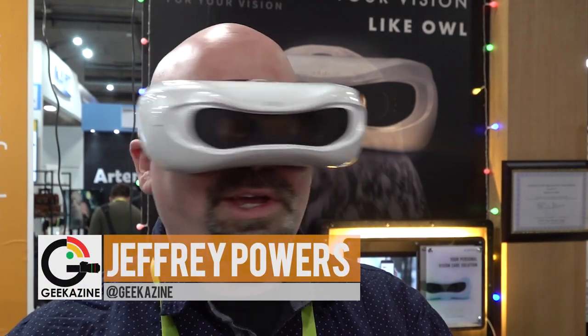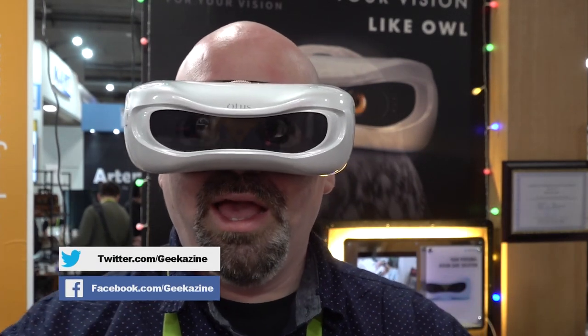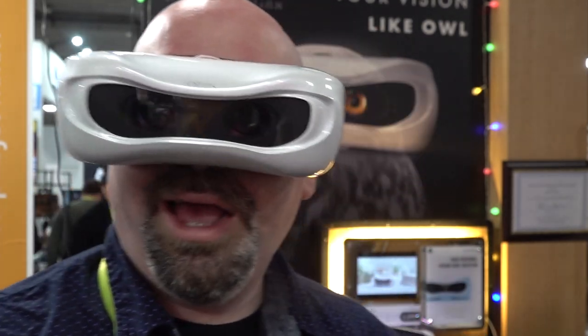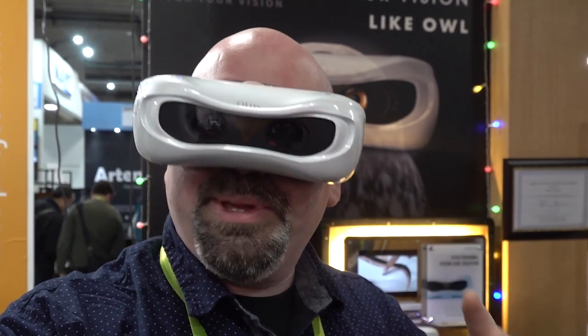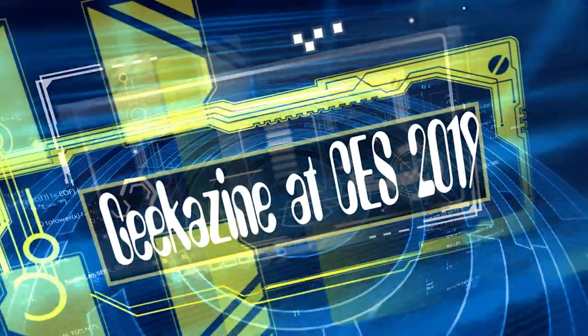You might think that this is something like a wearable, like VR — but no. I can actually see you, I can see the camera, you can see me, because this is Otus, O-T-U-S. The idea is simple: it's training your eyes, it's helping you to see better. CES 2019 — we're going to talk about that next on Geekazine.